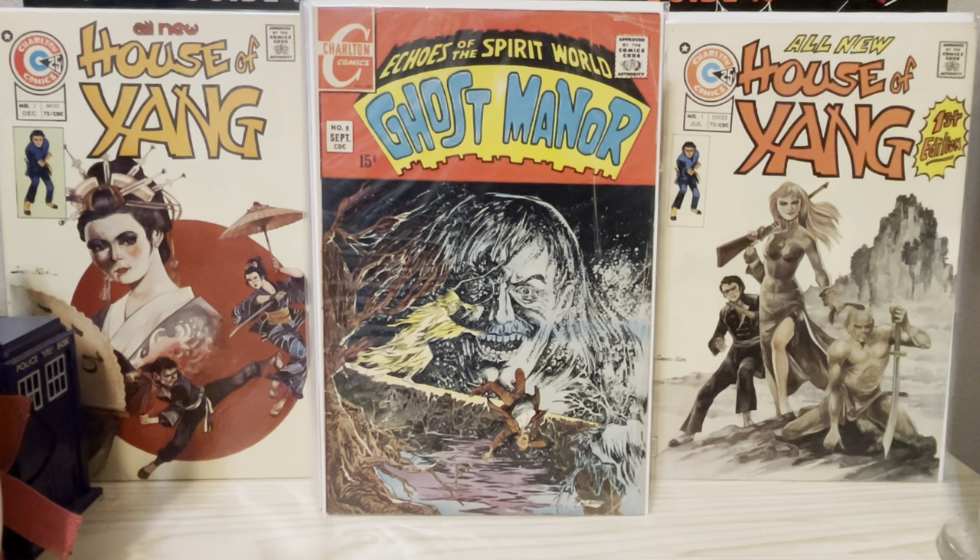Some of them are almost like chalky, or as if charcoaled. They just have a depth of a lot of detail.